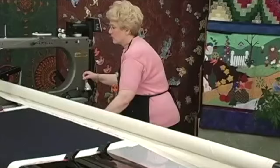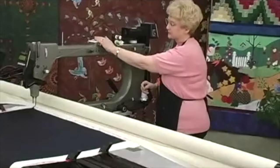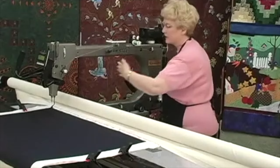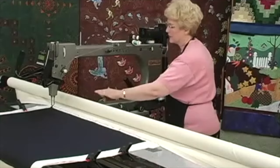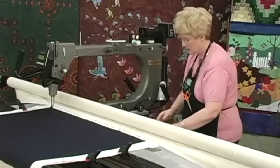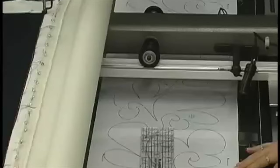Now we're going to bring the machine over to the quilt, and we'll make sure we're in the needle position, which is going to keep our needle down in the down position. From the back of the machine, the very bottom right-hand corner, I'm going to put the needle down. That's going to hold that in position so that if I fiddle with the laser light a little bit, it won't be moving around on me.